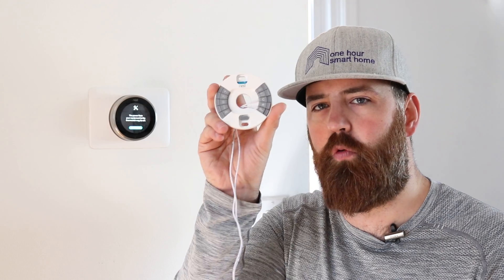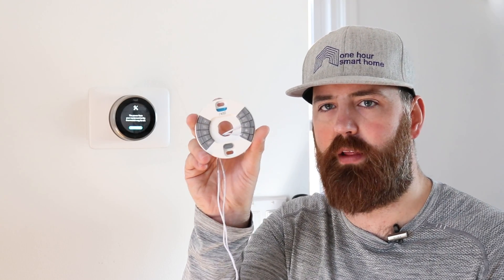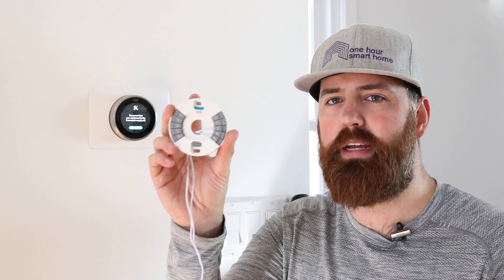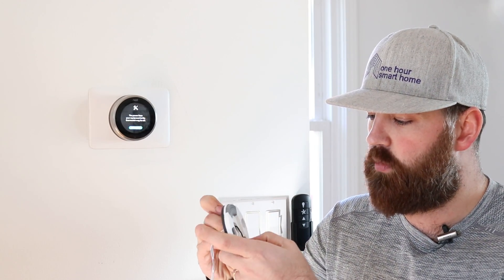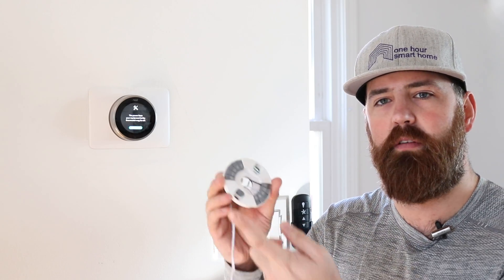Once you've done that, you are providing a loop for power to constantly power the battery in the thermostat. With RH and C connected, you now have a completed circuit where power can run from RH into the C wire and power the thermostat. Put one more wire in the W1 slot if you have a heating system, put the fan wire in G, and the cooling wire in Y1. Then put the thermostat on before you plug this in, so you don't short-circuit anything.